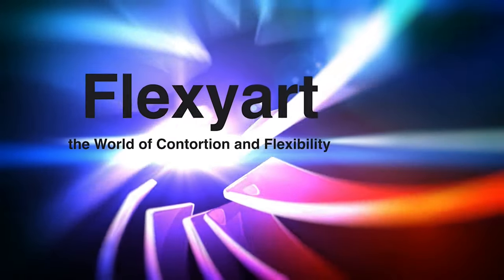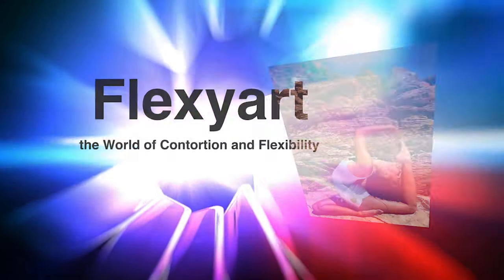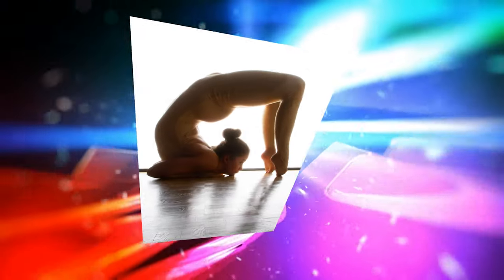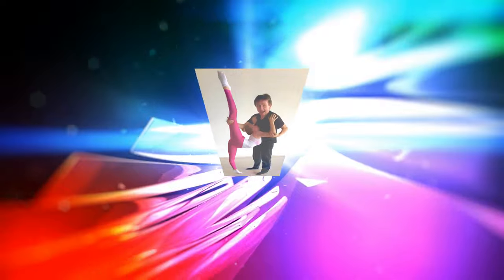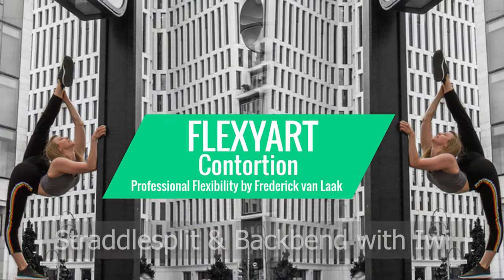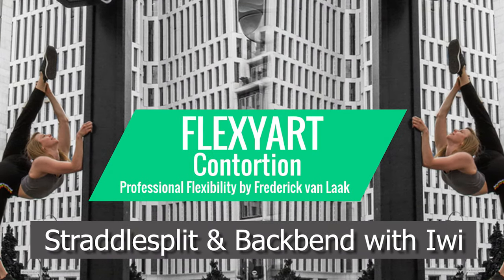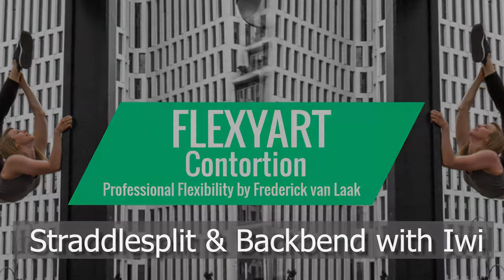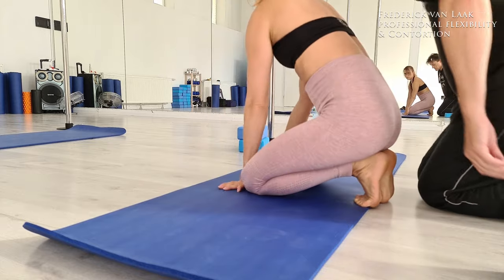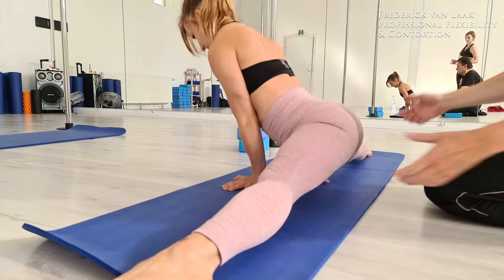Hello my dear followers and friends of FlexiArt, the world of contortion and flexibility. Welcome to a brand new episode of teaching deeper flexibility and entering the beautiful world of contortion. Hello everybody, here is Frederik, the contortion coach from FlexiArt contortion.